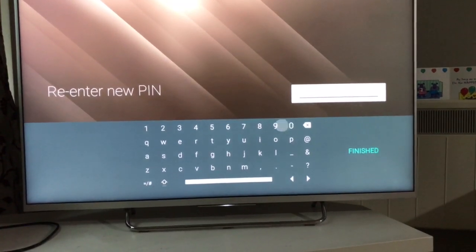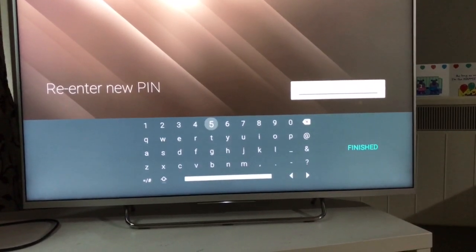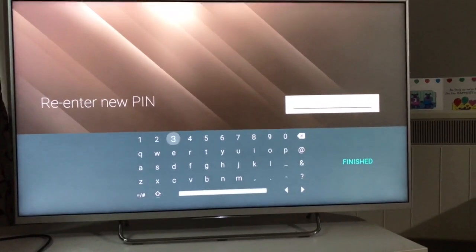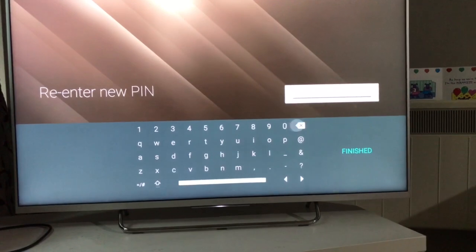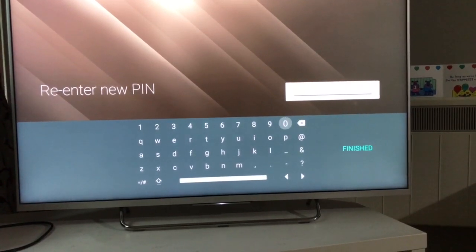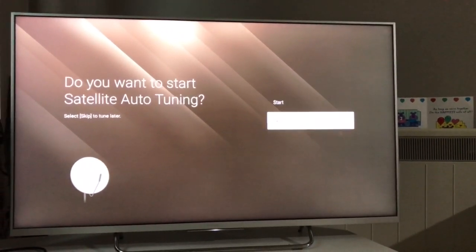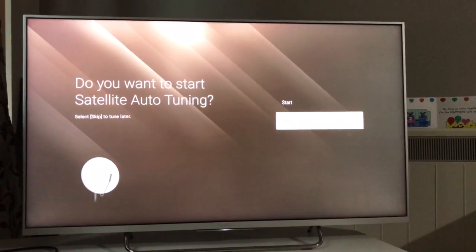It is asking me to re-enter the PIN. Okay, my PIN has been set. Now auto-tuning — I can do it at this point.